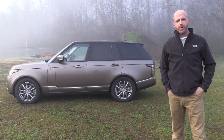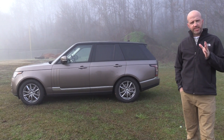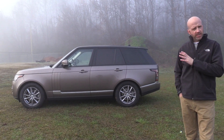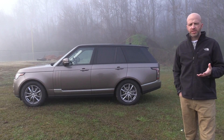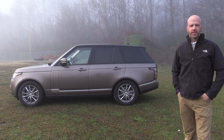That does it for this edition of Road Warrior. I test-drove the 2016 Range Rover HSE, and it delivers that typical silhouette with a great premium interior. It has a lot of cargo space, decent horsepower, and of course that off-road prowess. As always, thank you for watching this edition of Road Warrior — keep both hands on the wheel and eyes straight ahead.